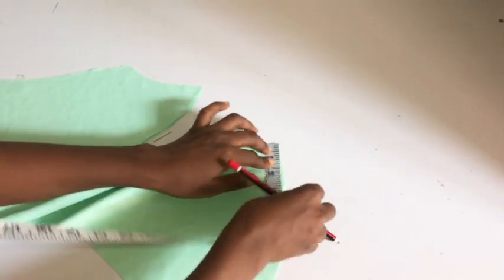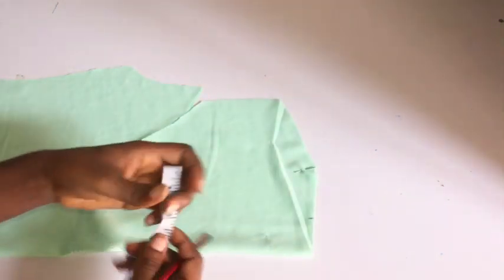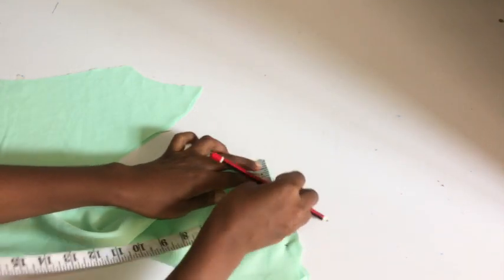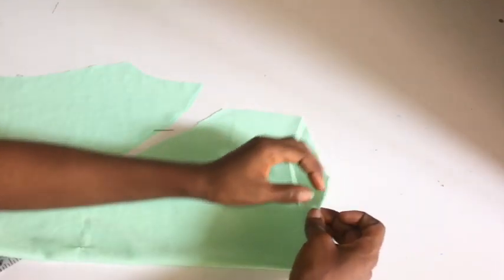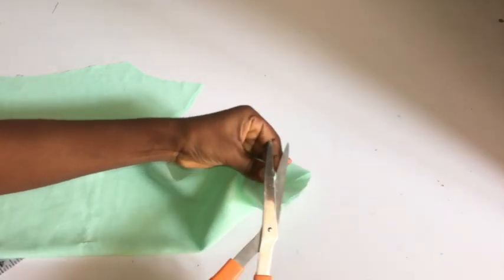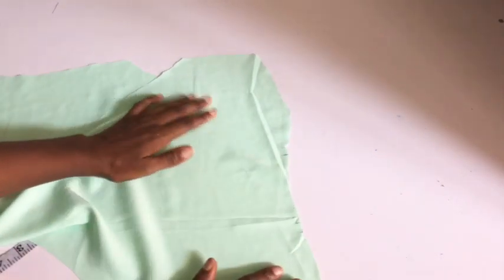I'll use my pencil to indicate the 2.5 inches, then turn it over to the other side because I'll be taking the dart on both sides of the neckline. I marked 2.5 inches on both sides. After doing that, I'm going to notch on that 2.5-inch mark so I know where to take in my dart. After notching, I'll open my fabric and mark the length of my dart — notching is very important so that when you're sewing on your machine you know where to start your dart from.